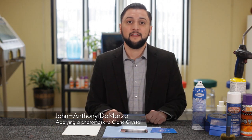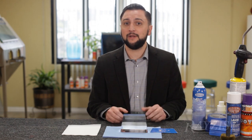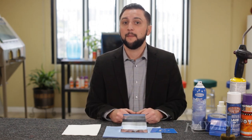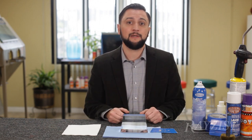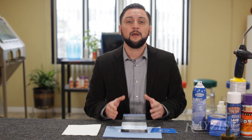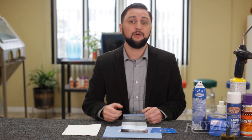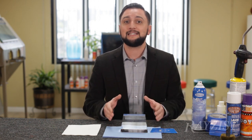Let's talk about OpticCrystal. There are a few different precautions we have to take when dealing with OpticCrystal. The first thing you want to do when you unbox any OpticCrystal piece is check for scratches. Most glass companies will refund you or send you a new piece when you open it within a certain period of time and send it back.